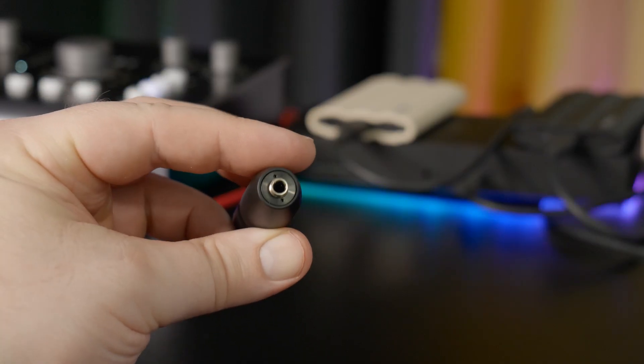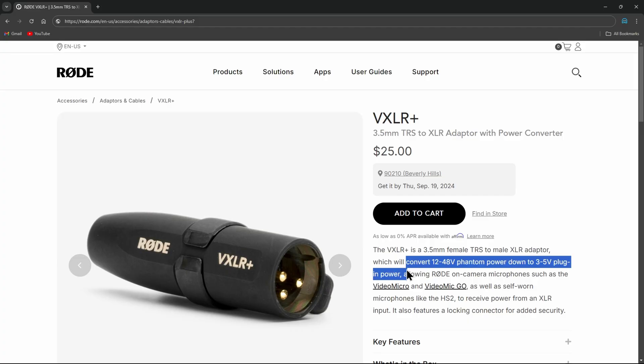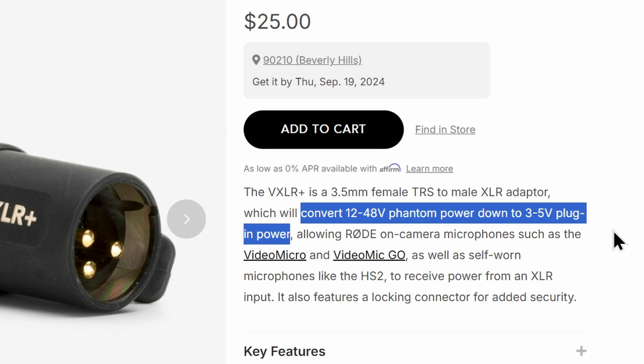Not only do these convert 3.5 millimeter or 1/8 inch to XLR, they also transform or convert 48 volt phantom power into the 3 to 5 volt plug-in power that you need to run these devices.